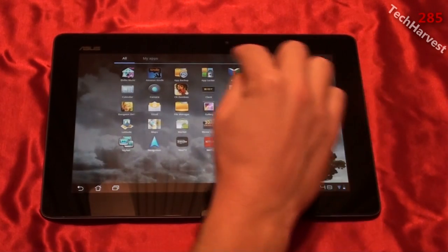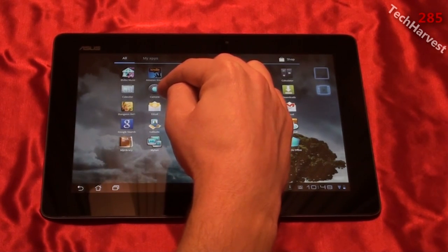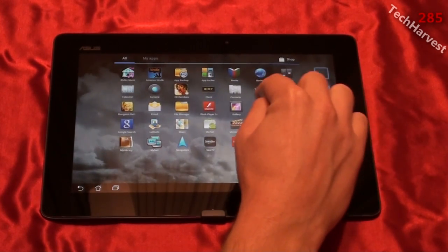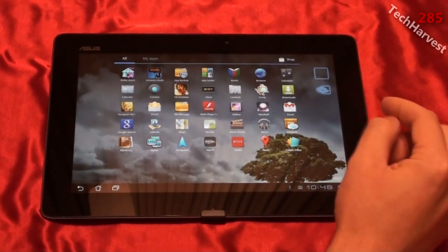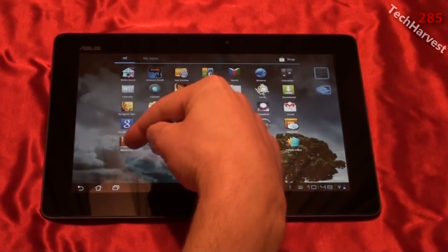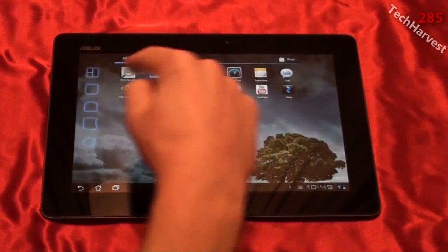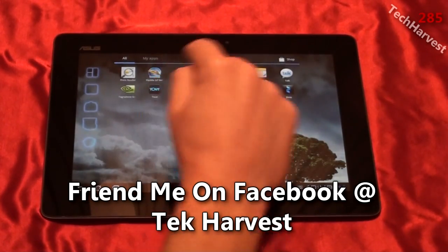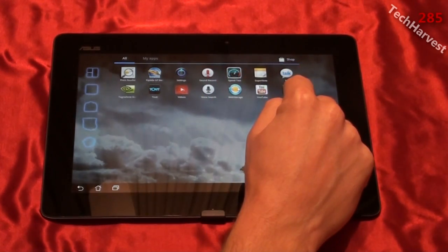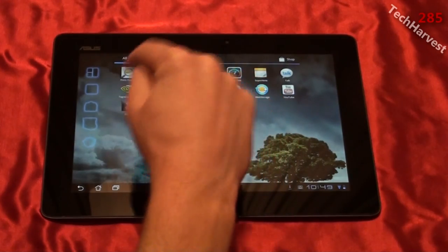At Vibe Music is new. App Backup, App Locker, File Manager, Global — that was one of the games demoed to show the power of the Tegra 3 processor. My Cloud is new, My Library, My Net, Polaris Office, Press Reader, Riptide GP — I think that's a game as well. Super Note, Xeno. Looks like the device is updating my apps as I speak. And of course Tegra Zone.